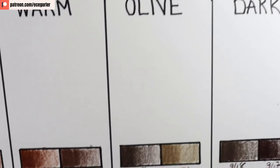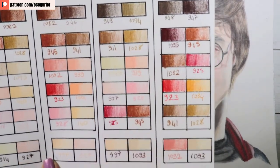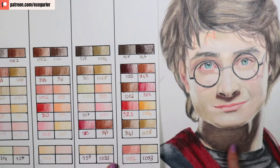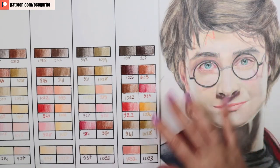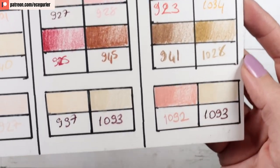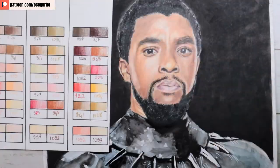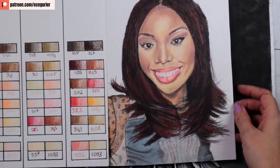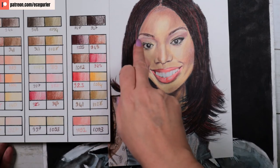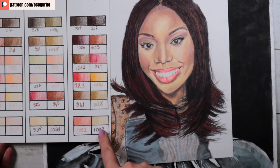For olive skin I'll show you my Harry Potter portrait — I used a lot of 1094, which is mostly green. You can see greenish hues where the nose is and in the jaw shadow, and the darkest shadows are mostly 948. For darker skin tones, in this Chadwick Boseman portrait, I have a lot of 1095 on the skin and lips; also 945 and 1082. For glazing it's very close to the 1093 seashell pink tone. I hope you found this tutorial helpful!